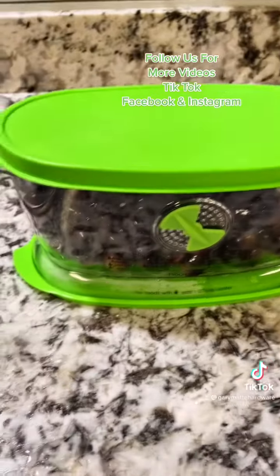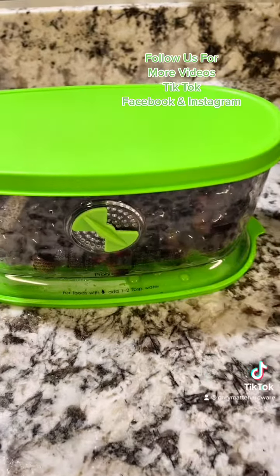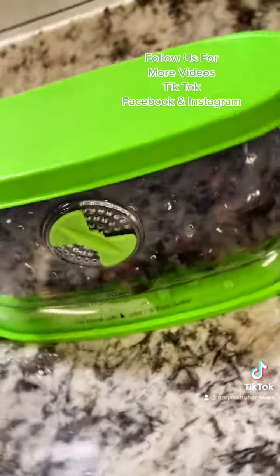So glad y'all came and tuned in today. You can grab your produce keeper with us at Gary Mott Hardware. Thanks for tuning in!